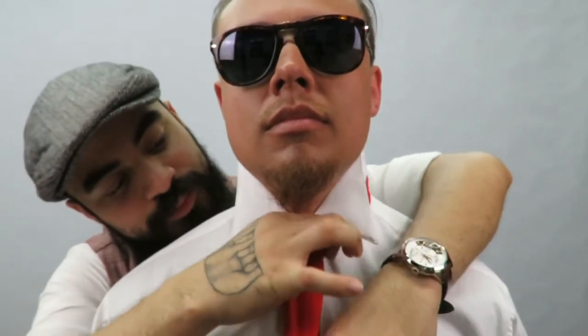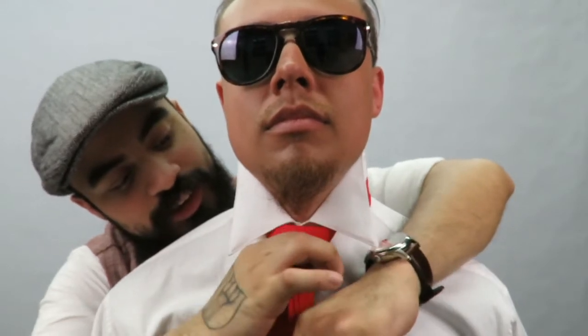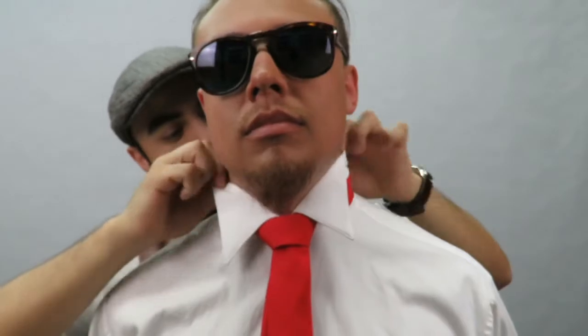Pull it through, tighten everything up, make sure everything is nice and neat, and there you have the double windsor. Pull the collar down and look at that — that's a beautiful looking tie.